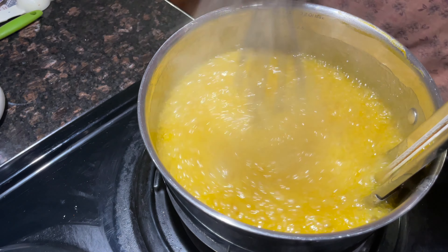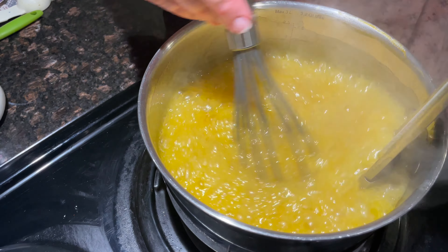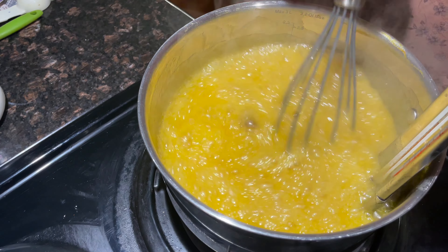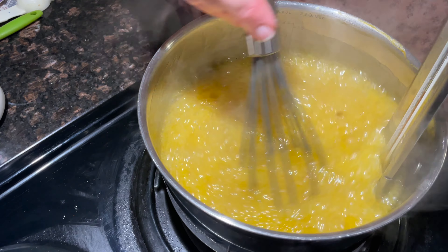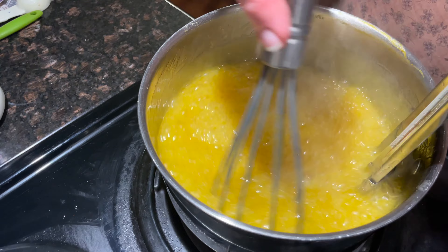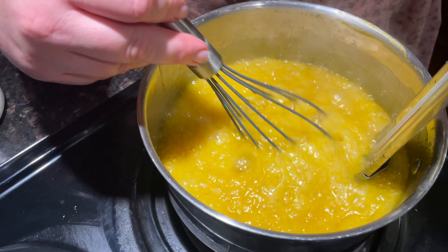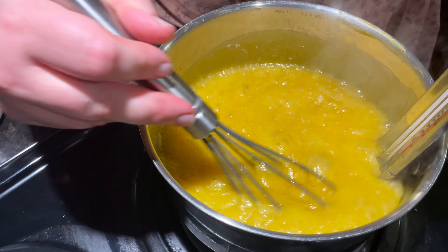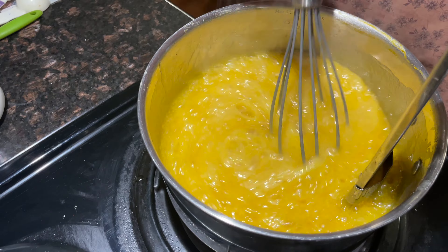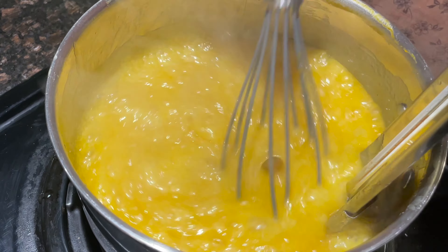We've achieved a rolling boil and we're still at 220 degrees. If we were making jam we'd be set, but we're making fudge. My candy thermometer does have a marking for fudge. The hardest part is just standing here and stirring for about 15 minutes. I'm starting to think this monitor doesn't work because it's been at 220 forever — but faith over fear, that's what I like to say.